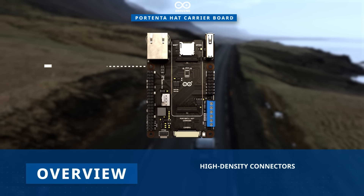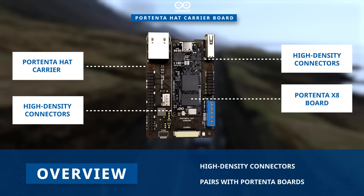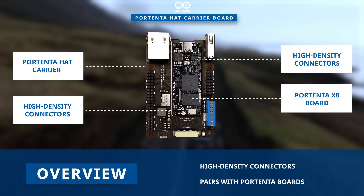The Hat Carrier Board is a robust carrier designed to interface with various Portenta boards, including the Portenta X8, facilitated by its high-density connectors.